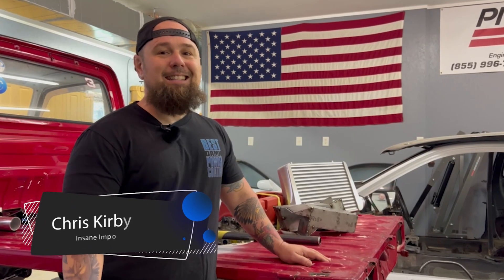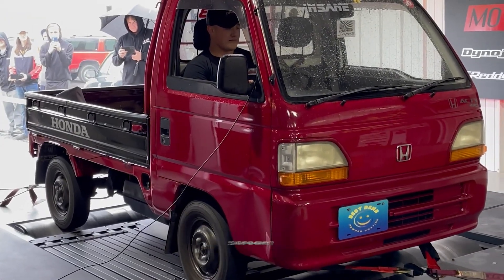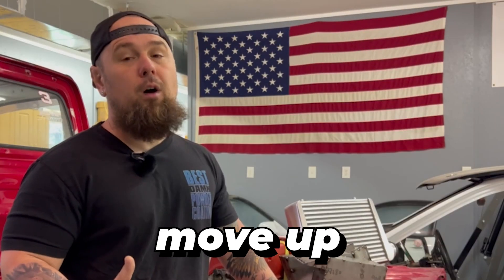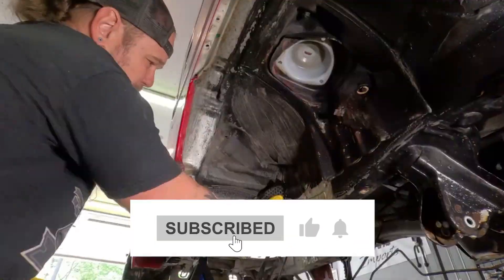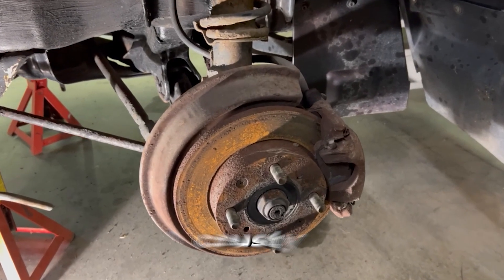Hey everybody, welcome back, I'm Chris Kirby. Today we're going to take some attention off the rear and move to the front. When we get this bad boy roaring and wanting to do donuts and burnouts, we don't just want to rebuild the rear end — we got to move up front too. You don't want to do a full send on 25-30 year old tie rods, ball joints, and steering components. They're aged, old, and beat. So we're going to get all of that taken apart, out of the way, clean some stuff up, and get some new parts ordered. Hope you enjoy this week's episode.